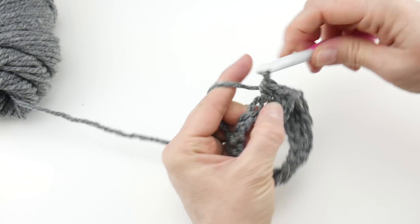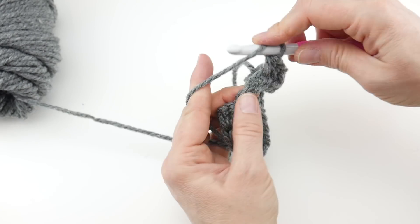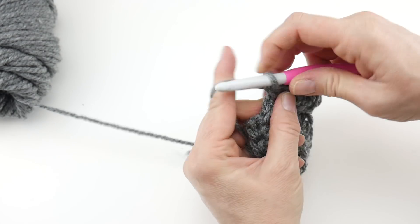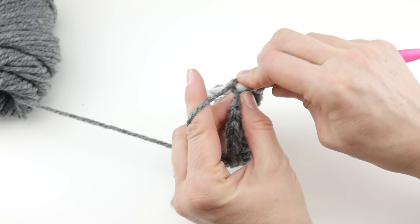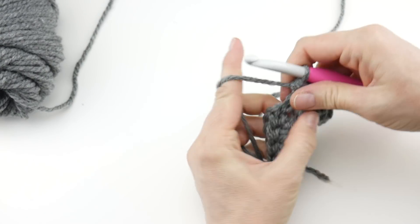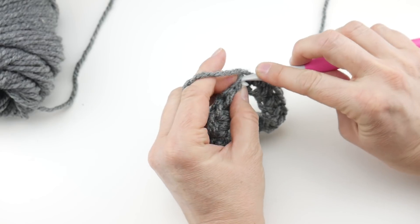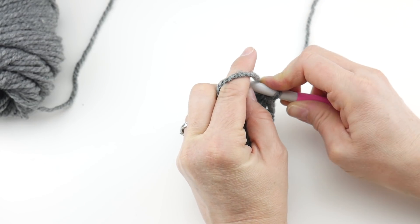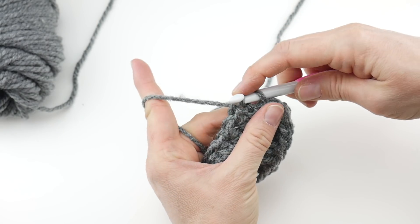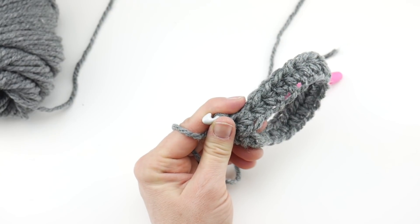For more dense fabrics like all half double crochet stitches — which is a pretty solid looking fabric — it's ideal to weave that end in as you go along; it'll really conceal it, and since you're using the same yarn, color-wise it'll hide nicely too. After about halfway through, feel free to drop that tail — it's woven in sufficiently at that point. Just keep working your half double crochets all the way around. Coming up to the end, work into the last few chains, then join to close the round with a slip stitch, counting two chains up from the beginning of the round.